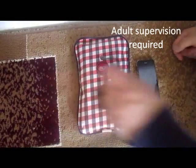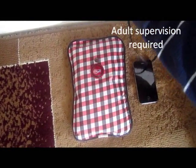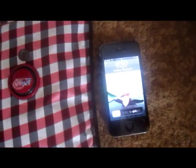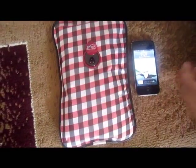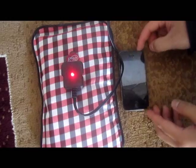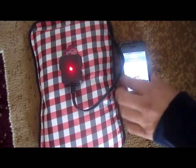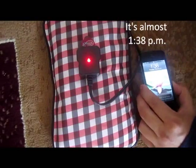I'm going to record how long it takes to fully charge the heating pack. Right now the time is 1:37. The light turns on and when the light turns off it will be fully charged, and I will be back to show you how long it took.